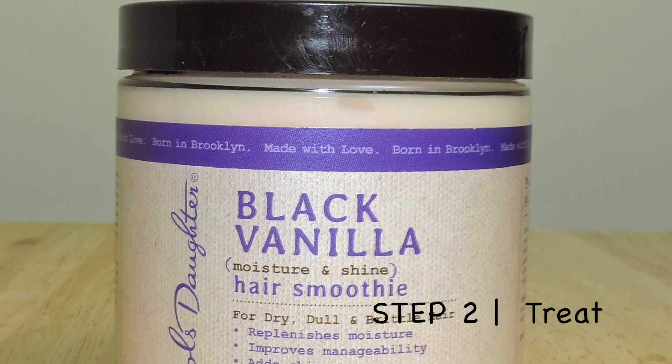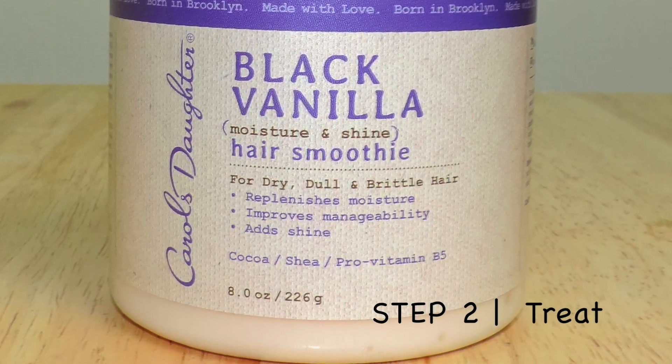Step 2: deep treat your hair. I'm using the Black Vanilla deep treatment, applying it all over my hair, making sure it's fully saturated and concentrating on my ends because that is the driest part of my hair.